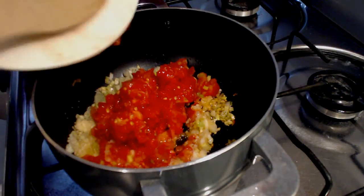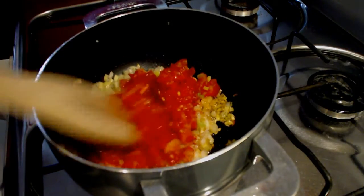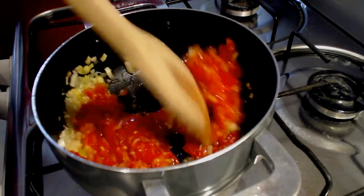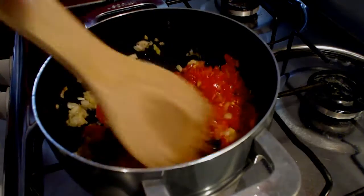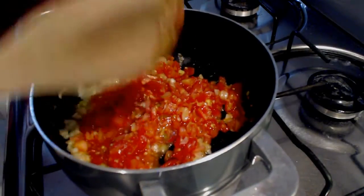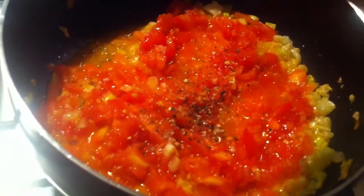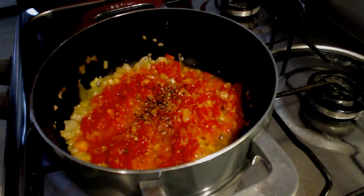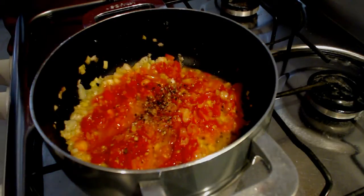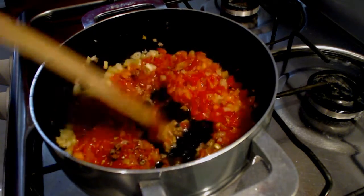Add the tomato — it must be skinned with pure seals. Add pepper and salt.